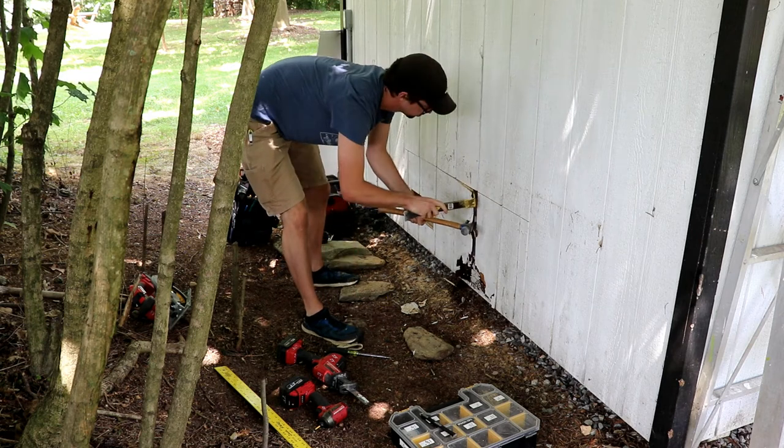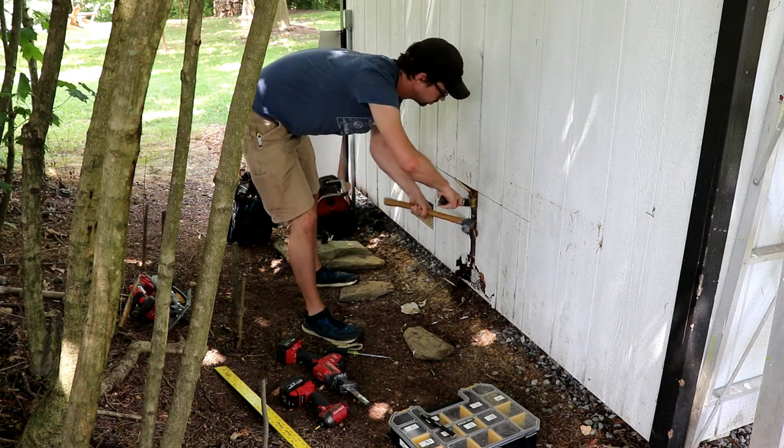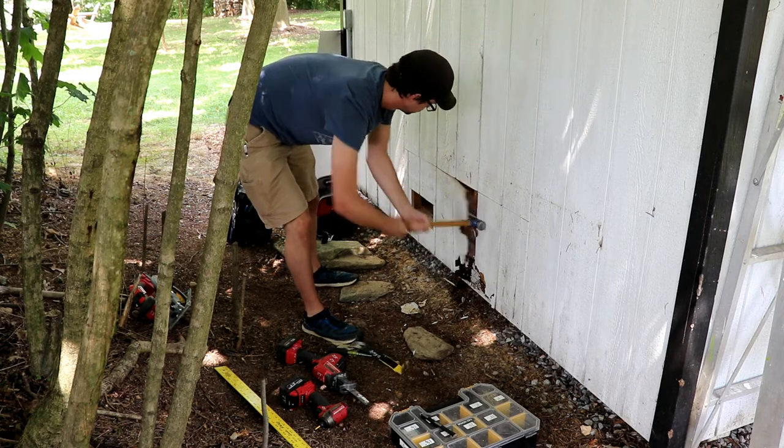With that piece of siding torn off, for this part of the demolition, really anything goes within reason — you just don't want to damage the wood that you're intending to save.